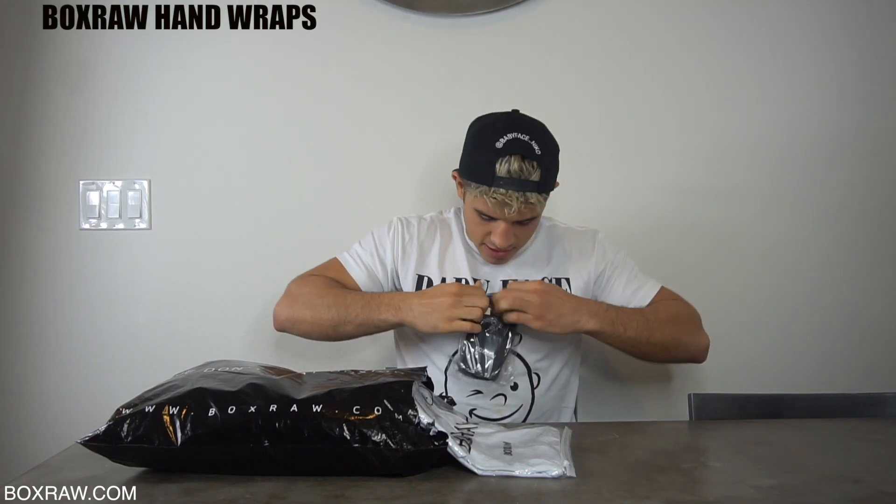First out of the amazing BoxRaw bag, we have some hand wraps — some BoxRaw hand wraps that I'm going to open right now. I am so excited to try these hand wraps because I saw them on their Instagram page at BoxRaw and they look amazingly super cool. I'm super excited to use them.